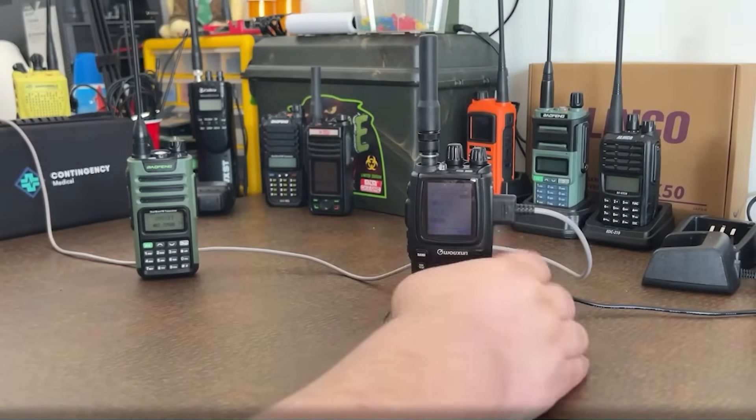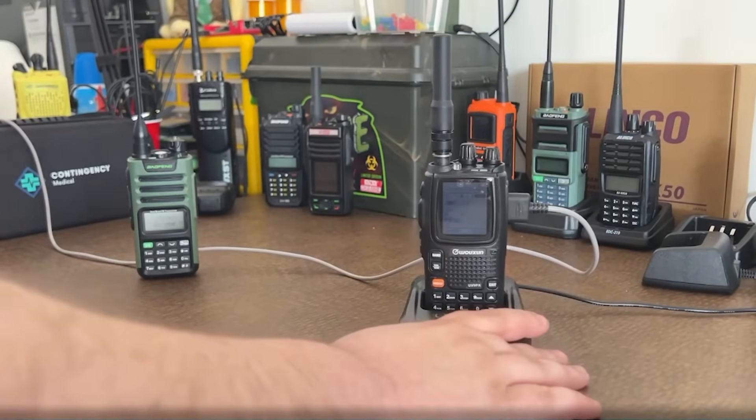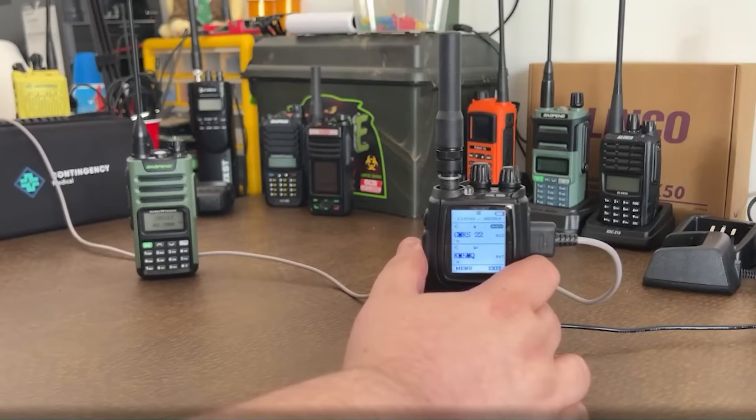The Wouxun KG-UV-9PX is a powerful ham radio that's particularly suited for beginners, preppers, and regular users alike. This radio is packed with features with a great interface, but let's unravel them in a balanced way, examining both the advantages and downsides.